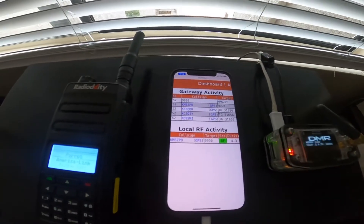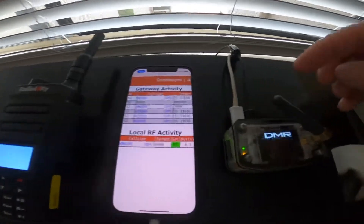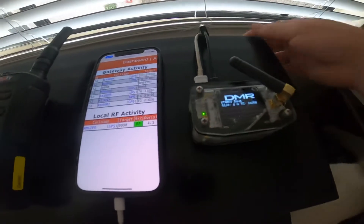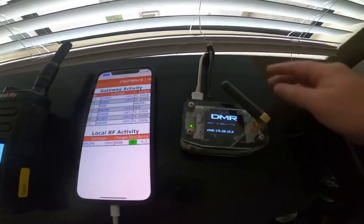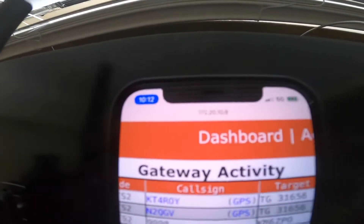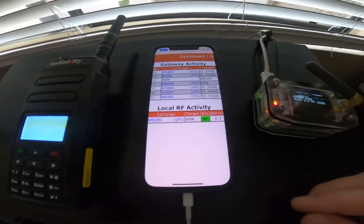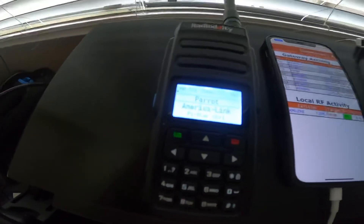That way you won't have any Wi-Fi interference. Another nice thing is that you'll actually get charging via the Pi. So whatever power source you're providing to it — in this case I have it as a wall charger — you're actually going to be charging at the same time. So that's it. That's just a quick little video about how to use your phone as a hotspot for a DMR radio. Thank you.